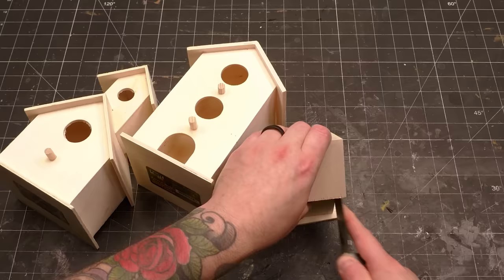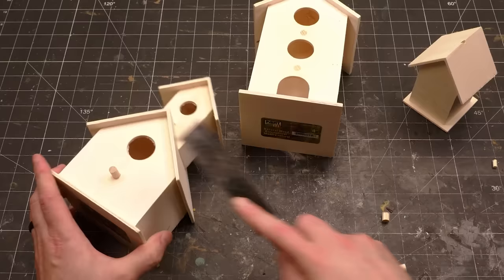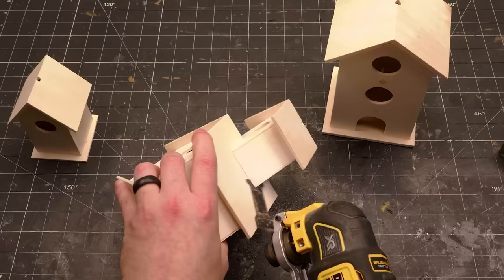On their own, the shapes are pretty simple and childish looking, but if you combine them, you can create a much more interesting house shape. The first step is to cut off all the unnecessary junk, like the rope hangers and the little dowel perches. They're usually made of the cheapest, thinnest plywood, so they're pretty easy to cut with a handsaw. I suggest a decent flush cut saw.